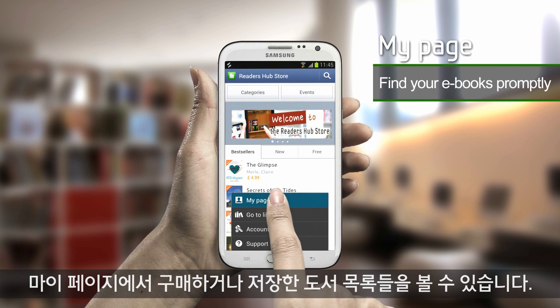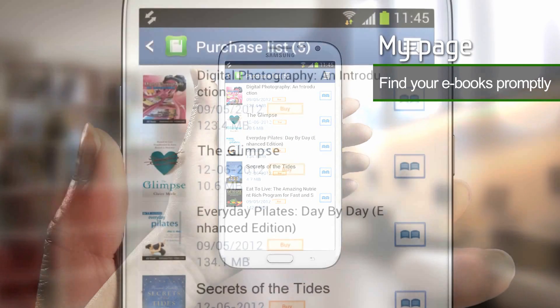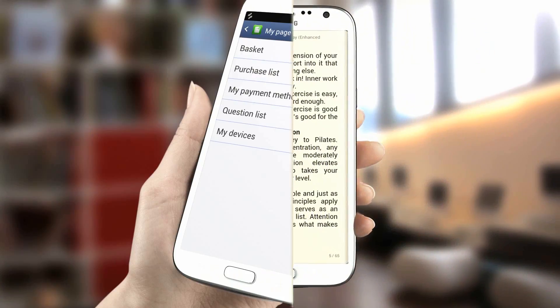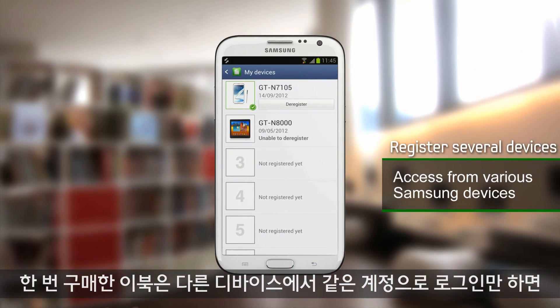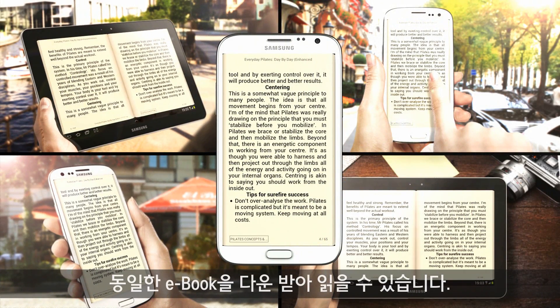On My Page, you can see a list of e-books that you have saved or purchased. You can also read e-books on other devices by registering the devices and downloading the content to them.